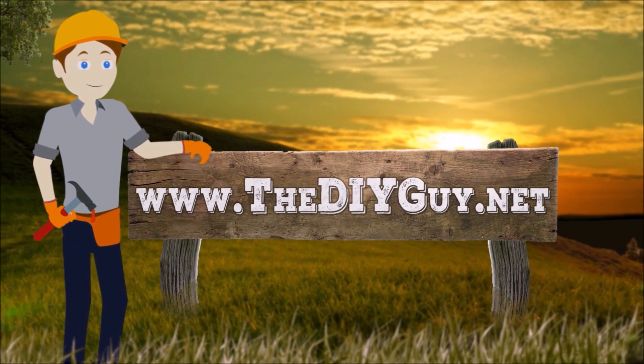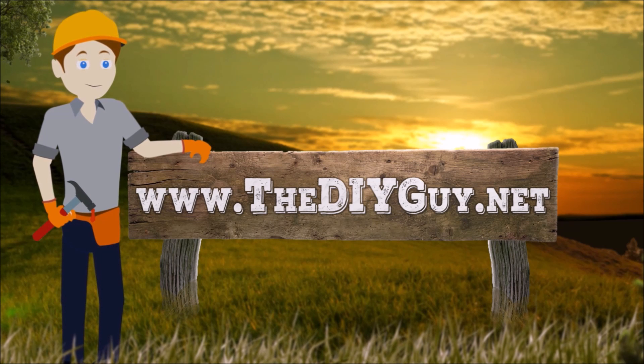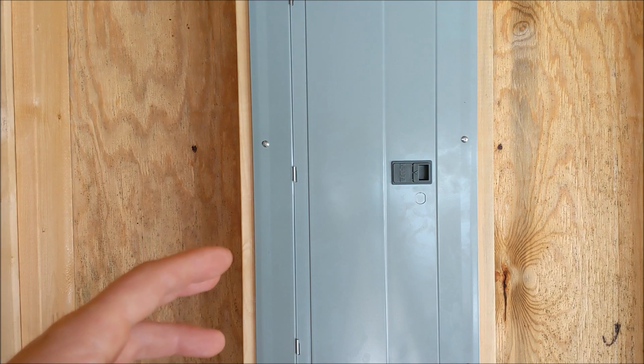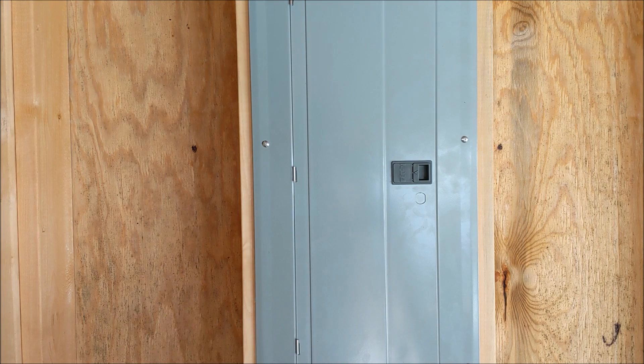Hello and welcome back to another episode of thediyguy.net. Today we're going to show you how to install a generator interlock kit or a manual lockout kit on an Eaton panel.